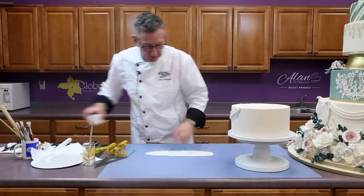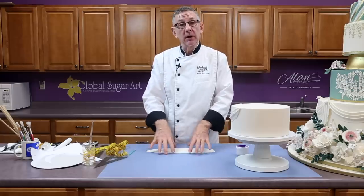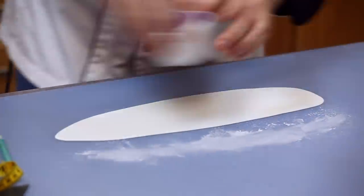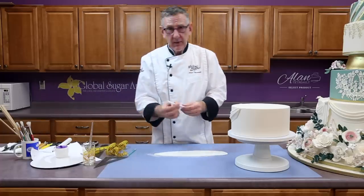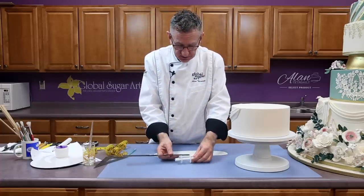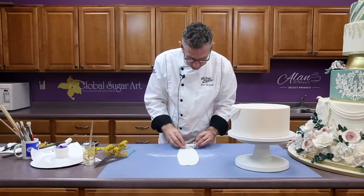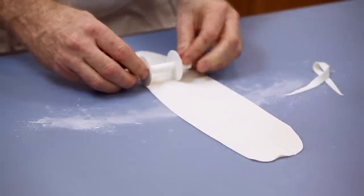I put this through the pasta machine. Mine starts on setting one, not setting zero, and I brought it up to a four. If yours starts on zero, bring it up to about a three. I'm putting a little bit of cornstarch down and I'm going to use a ribbon cutter — this is an FMM ribbon cutter. I've put the sections together so I get about between one and a half and one and three quarter inches in width. I'm just going to cut a couple of pieces.